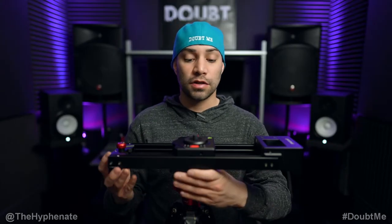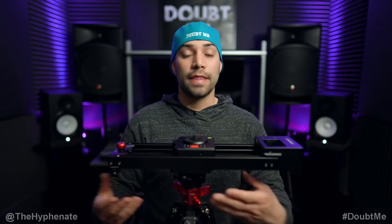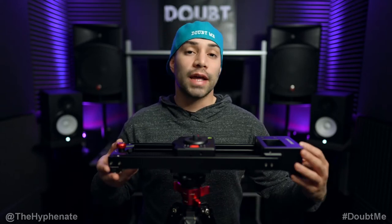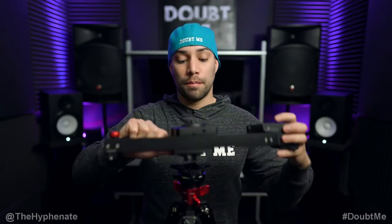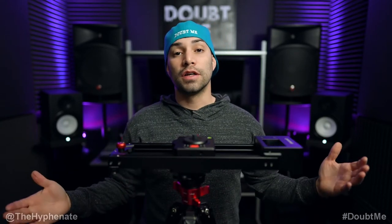So here I have one of the C-Stars set up on this tripod and attached to my Shark Slider Nano from iFootage. It's real simple just to take it off, pop it back on, and you're good to go. In this video I'm going to break it all down — how it works, all the features, and how simple it is to use.